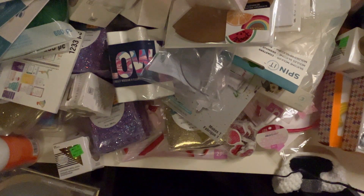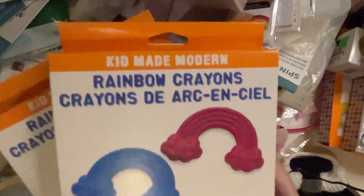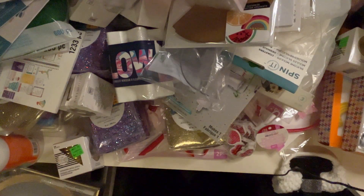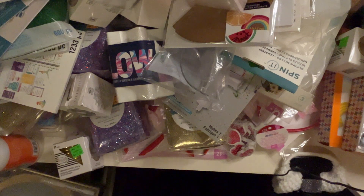Okay, what am I going to do with all that! I also got some more of these rainbow crayons — those are really cute for the kids. This is neat — it's called the Weekly Box Punch, and I'm wondering what that is.